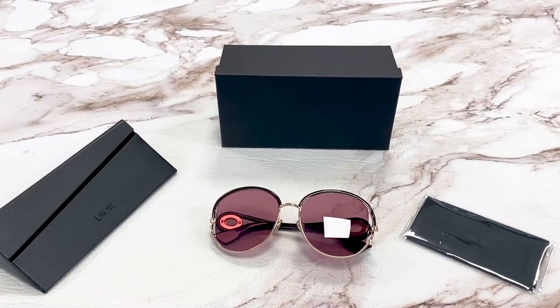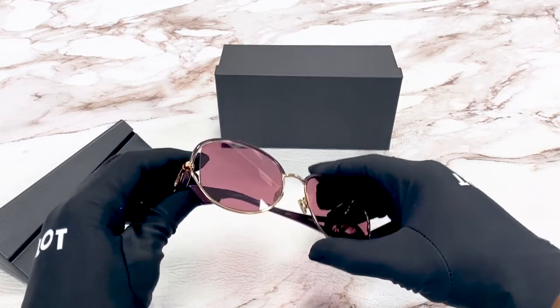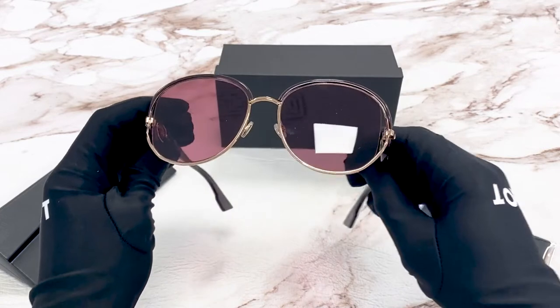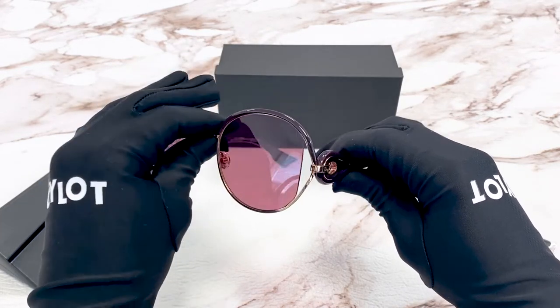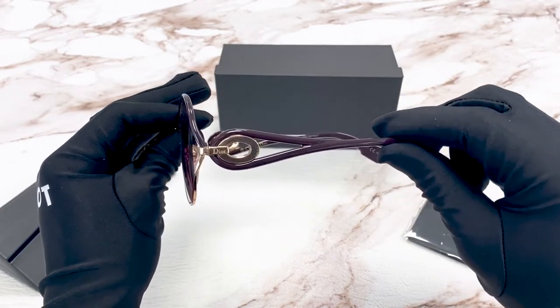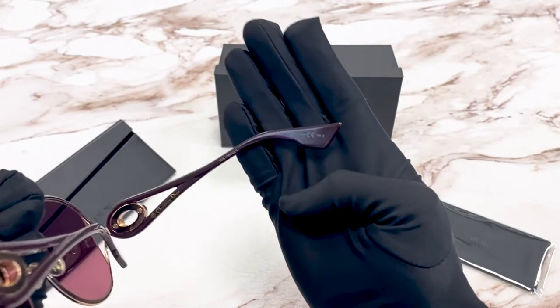Hi, I'm Dylan from Joylot. I'll be demonstrating the model Dior New Volute. The color of the frames is gold and violet and the lenses are pink. On the temple, you'll see the Dior logo in gold and you'll see it's made in Italy.